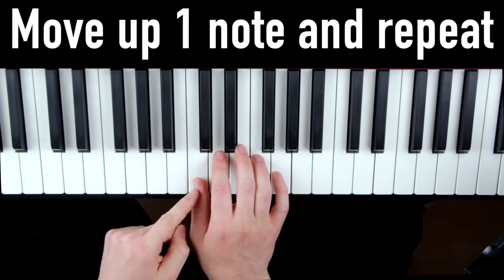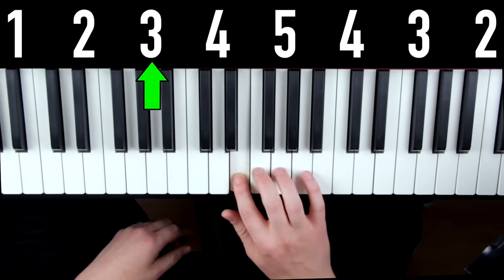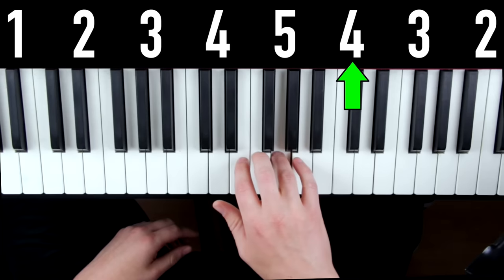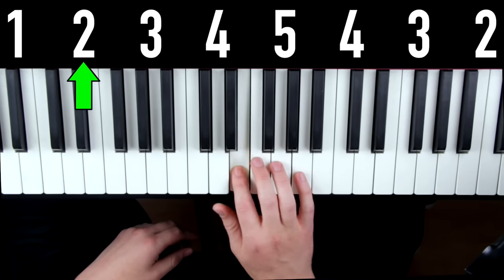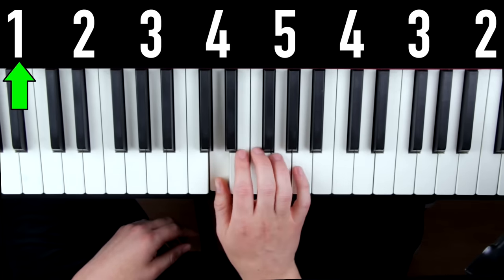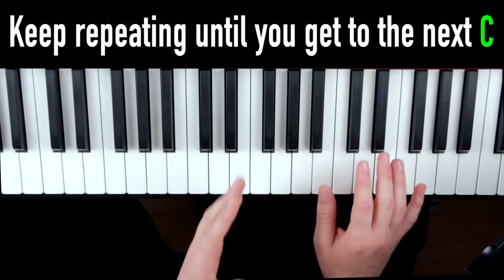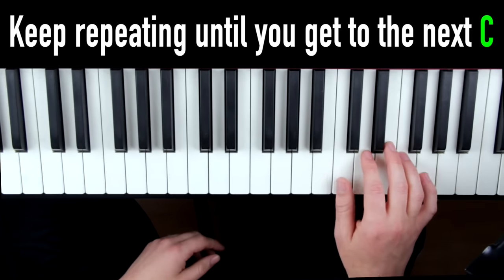Then we simply move our thumb up one note to D and do the same thing — up and back down twice. Then we move our thumb up to E, do the same thing, and so on and so forth until we hit our thumb on the higher C.